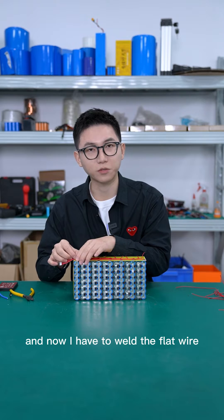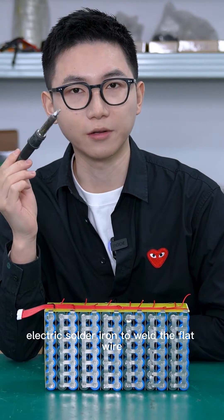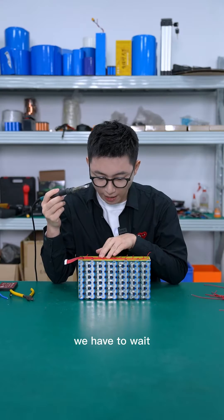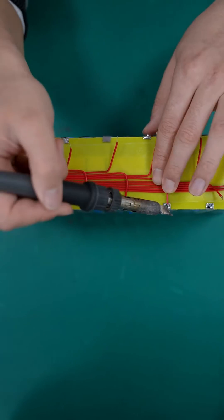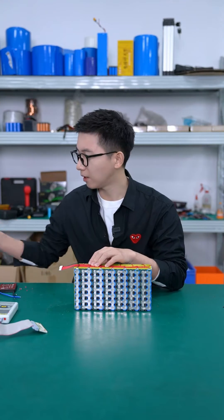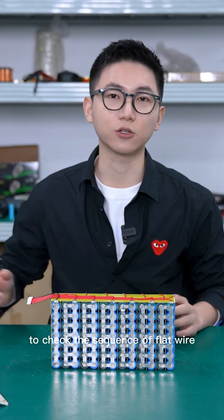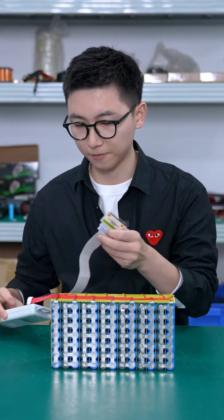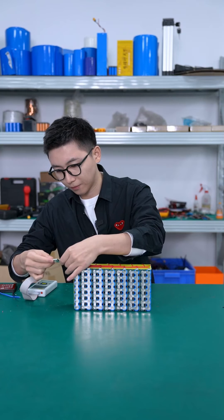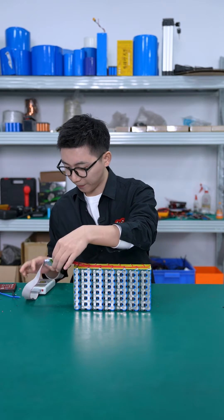Now we have to weld the flat wire. We are going to use this electric soldering iron to weld the flat wire, and we have to wait until the temperature reaches 300 degrees. We have finished all the welding. Next step, we use the detector to check the sequence of the flat wire — the sequence is correct.